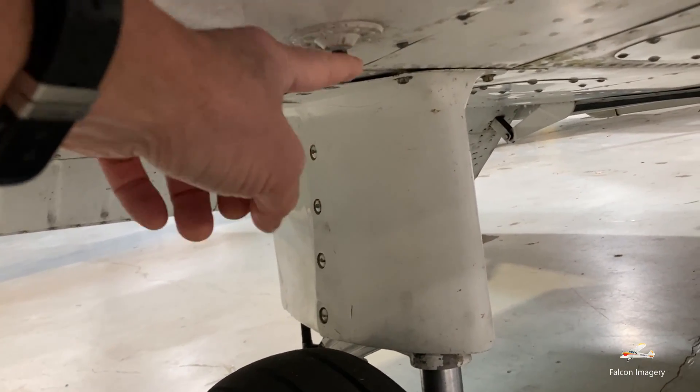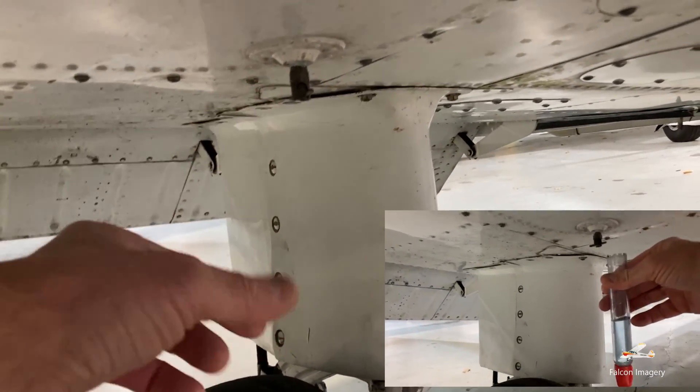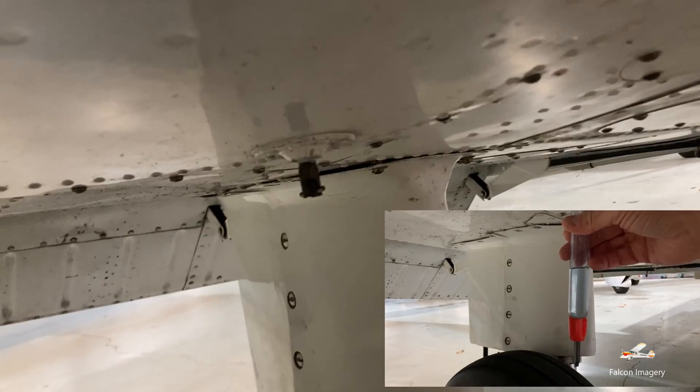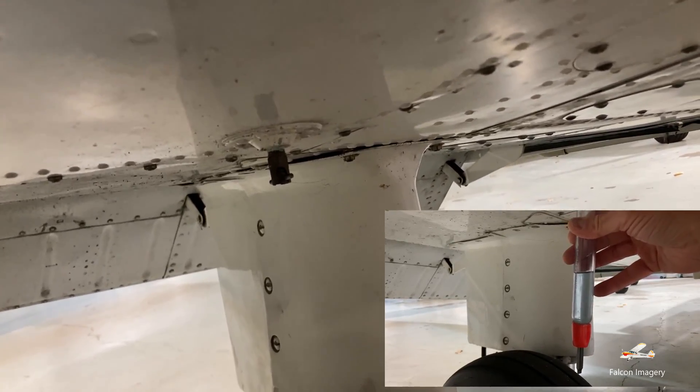We have our sump for the fuel tank, where we can push up on this with a sump tube and drain the fuel from the tank to sample it — to see if we have any type of contaminants, water, or sediment in the fuel tank.